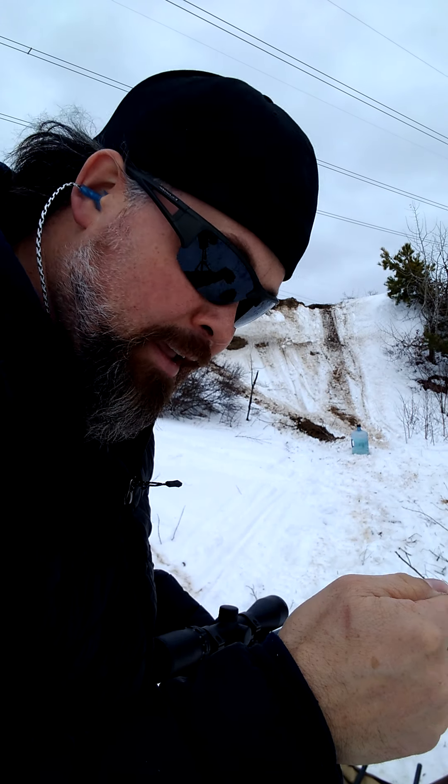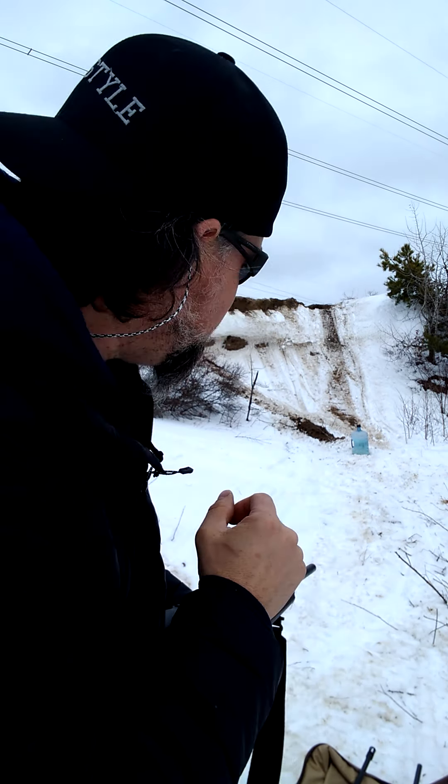One round, here we go. I might have to shoot that one again — it hit really low on the outside where there's not a lot of medium. So I'm going to shoot again near where the 7mm hit, to give all the calibers a fair shot — no pun intended. Here we go, shooting more towards the middle. Empty — let's go down and check it out.